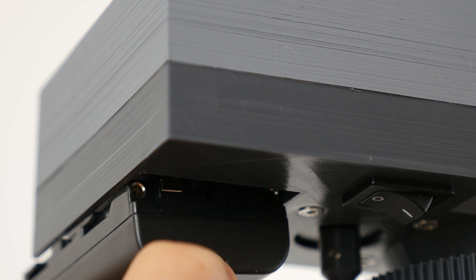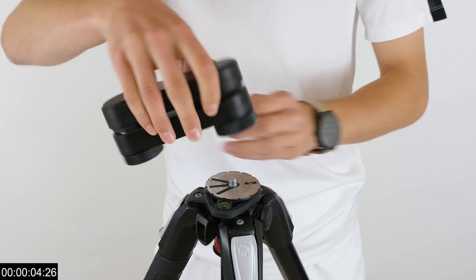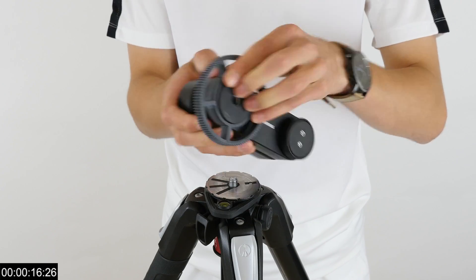A standard NPF battery is used, meaning that you can select from a wide range of capacities. Assembly of the VersaWing is very easy and only takes a minute. The only tool needed for this is a small screwdriver.